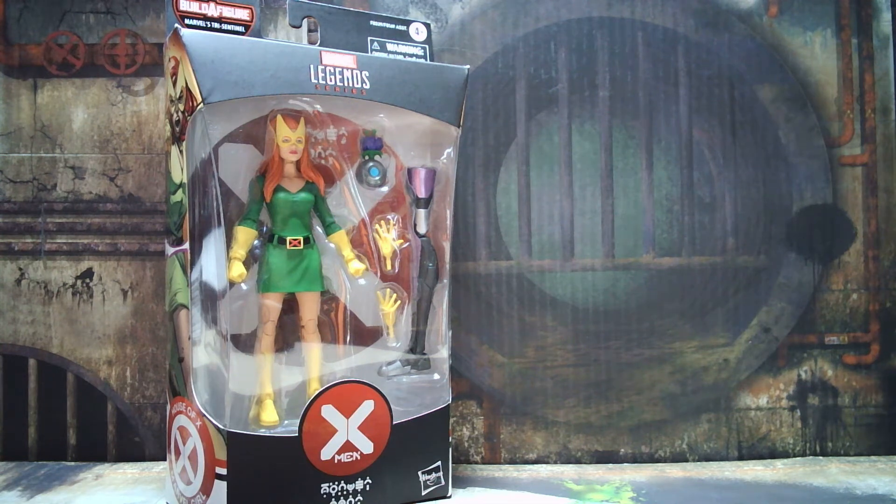Hey, what's going on everybody? It's Mark's Shelf Space and today we're taking a look at Marvel Girl from the Marvel Legends Tri Sentinel Build-A-Figure Wave. So stick around and let's check her out.